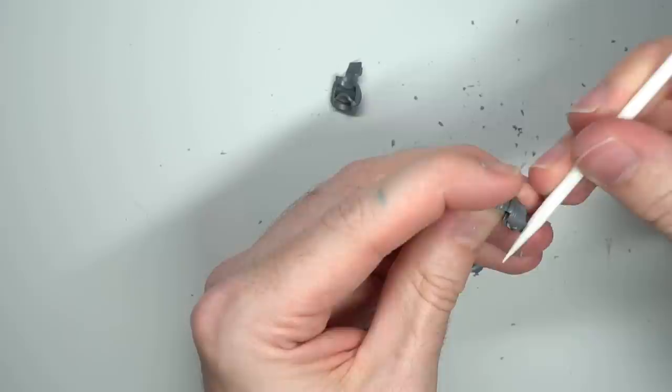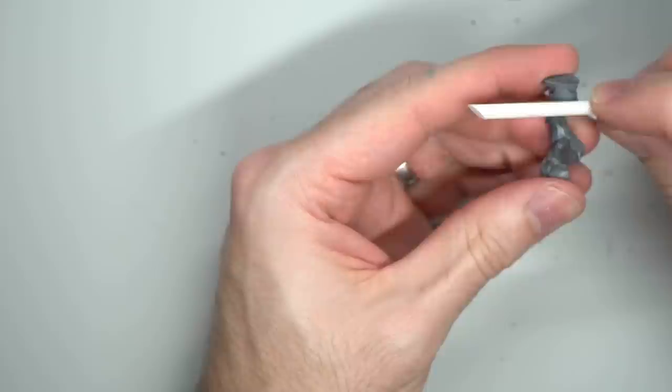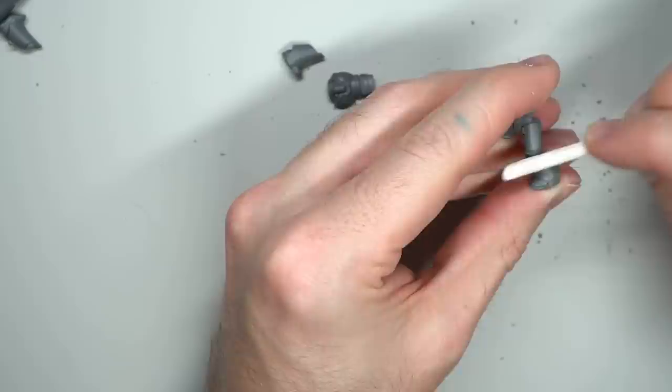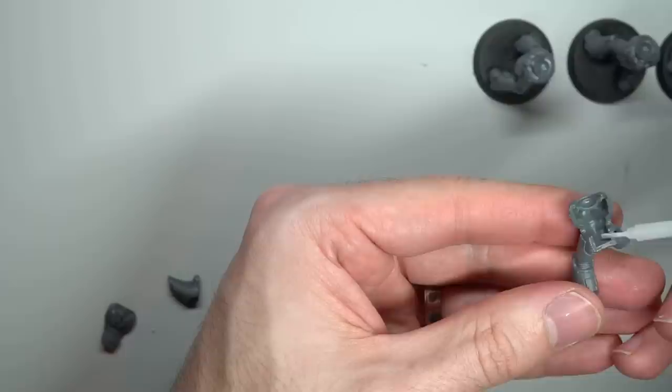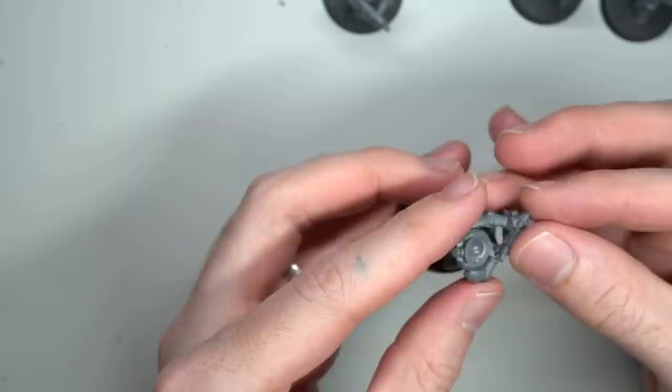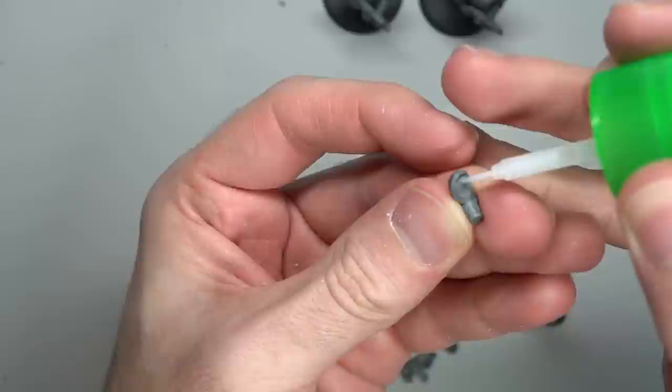With the parts removed, they needed to be cleaned up of any mould lines and sprue tabs — easily the most time consuming part of the process. I used my knife to trim away the tabs and tested out some sanding sticks on the mould lines, which proved pretty effective and helped speed things up. However, they fell down on harder to reach areas where I fell back onto my knife, and I also found they tended to wear down fairly quickly, requiring a few fresh ones.